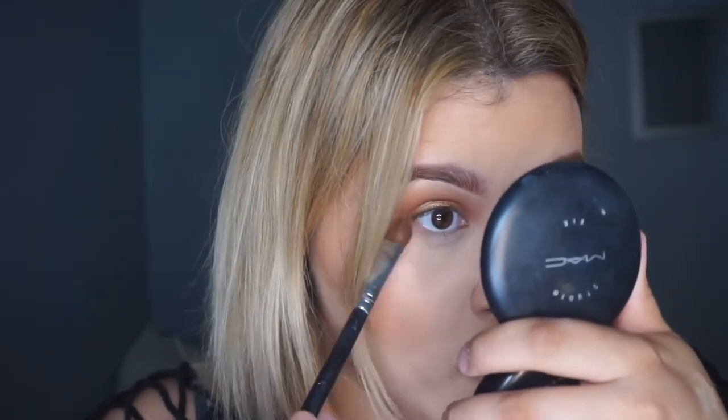I'm going to take the MAC Saddle Shadow and with a little flat brush just pop some of that underneath there. Then I'm just going to go back and dust off the excess powder.